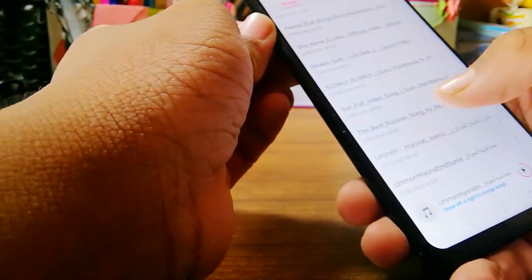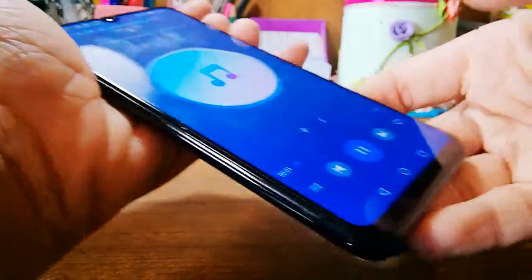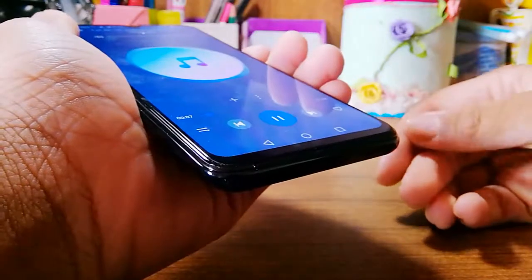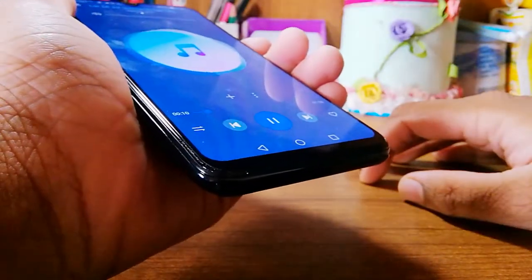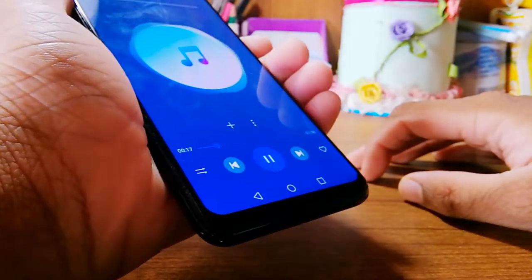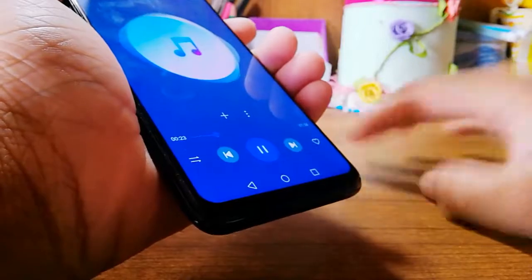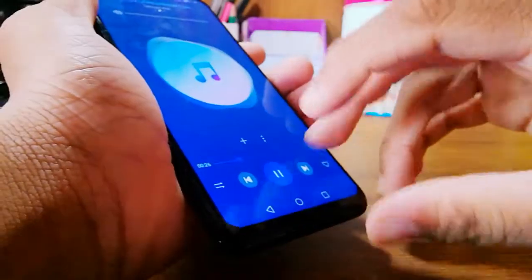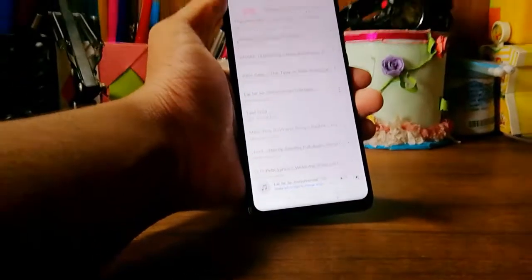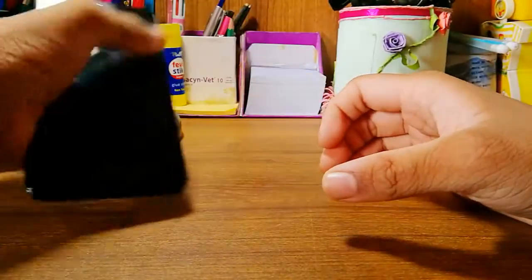Now let me show you the speaker test. The speaker on this phone is pretty loud. It only has one speaker, but having one speaker it's still pretty loud.